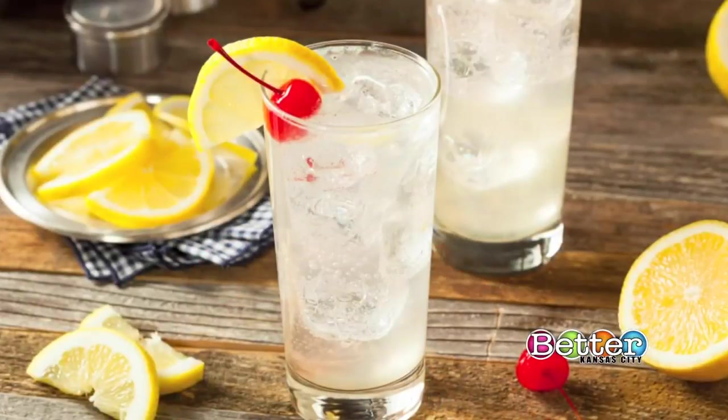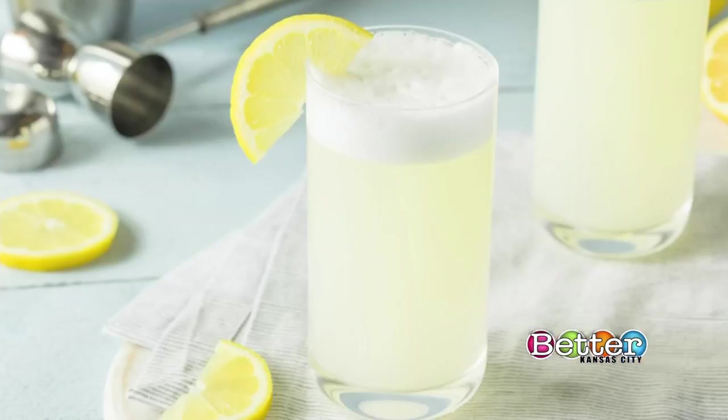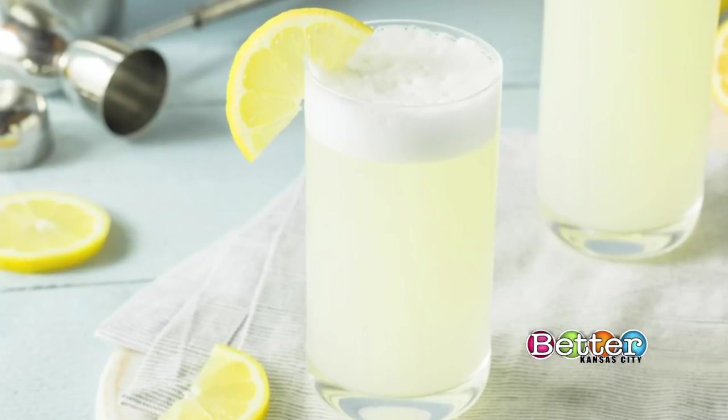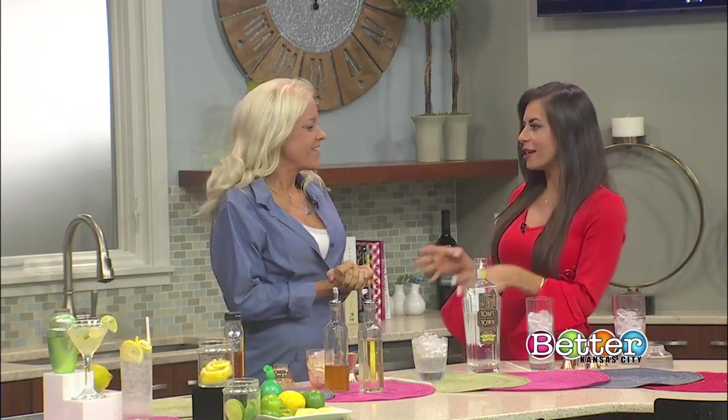So first up, let's shake things up. Gin is the star of a lot of cocktails. In fact, gin is used to make more cocktails than any other liquor. There's even a handful of basic gin styles ranging from dry to sweet. So who knew all of that except mixologist Jenny Yelton. She's actually here to show us three different ways to use gin.